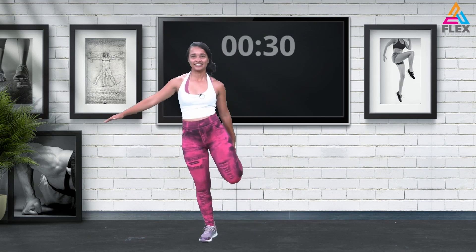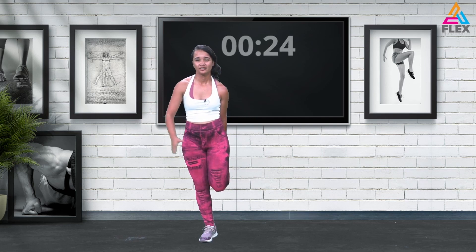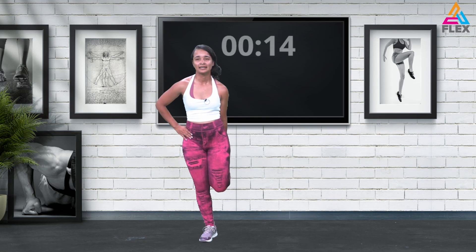Let's go into some quadriceps stretches — hold it there, literally holding this stretch through those quadriceps. I know I can't feel them now and probably I'm going to feel them tomorrow, most definitely. But we're not thinking about the pain of tomorrow — we're thinking about the accomplishment of the day.